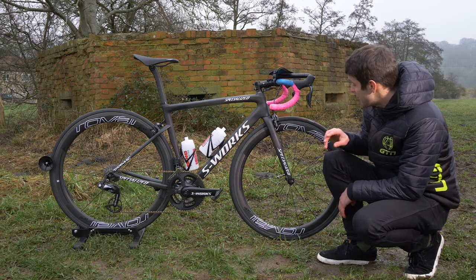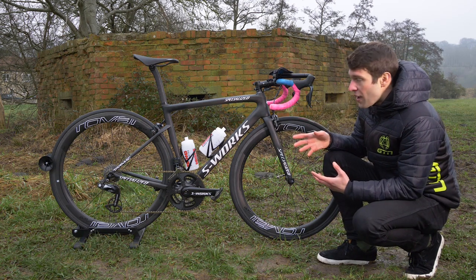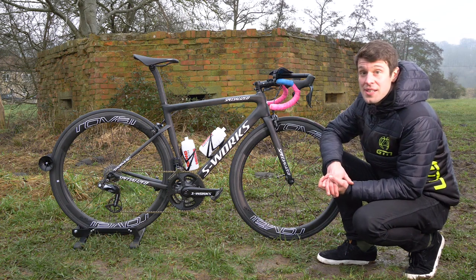Something I really like is that she's got this Specialized tape around the valve. Valves often rattle in the wheels — I used to just use electrical tape — so this is a really neat and clean way of doing it from Specialized.